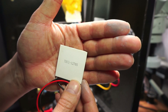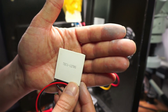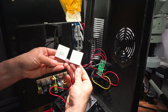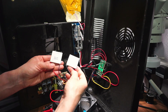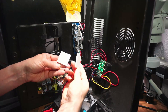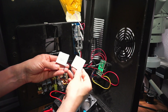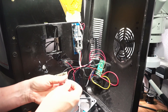Here's my replacement — TEC1 12705. Look at the difference. At some point these have been wired up differently. On the new one the live is on the right-hand side, and on the old one the live is on the left-hand side. Because one side of these heats up and one side cools down. So I'm going to swap the cables over like Simon did.